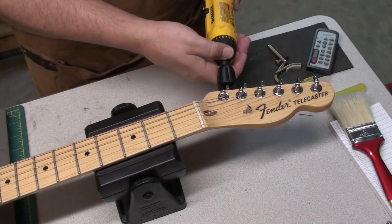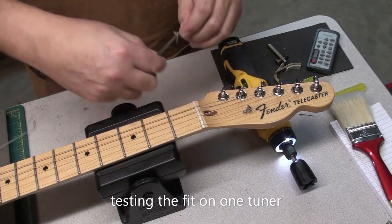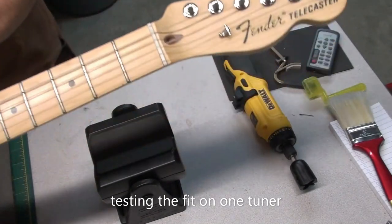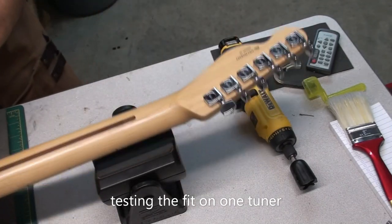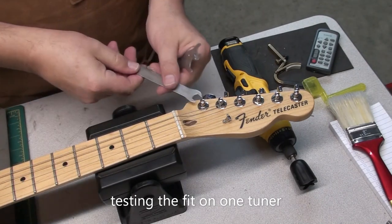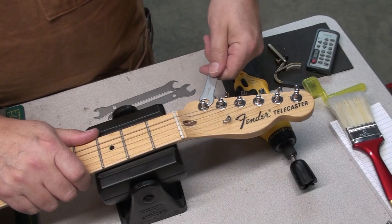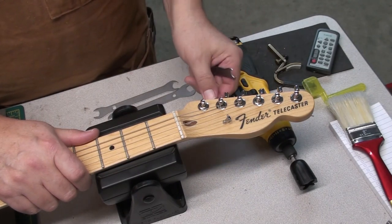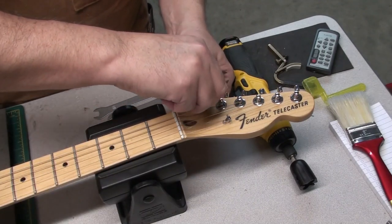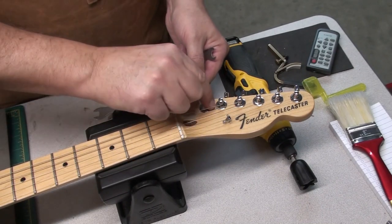I'm going to take off one of the tuners — the sixth string — and we're going to keep these strings. The player just put these on last week, so they're still in good shape. I'm 99.9% sure it will fit just fine. So — 10 millimeter wrench. I love these little thin StewMac wrenches. There's a bushing, a threaded bushing, then you have the washer and the nut. The nut and the bushing are like one piece, like a barrel — it's threaded — and then you have the washer.